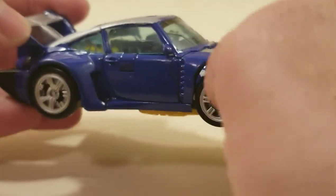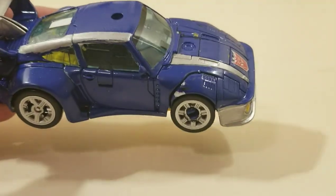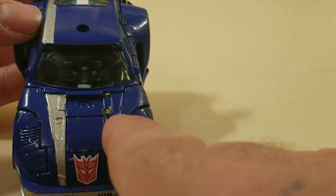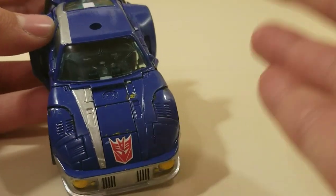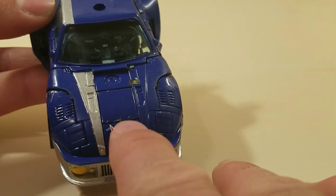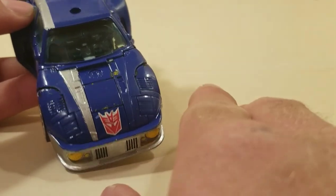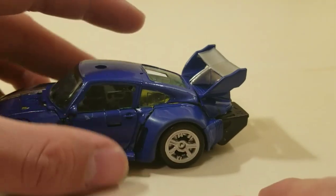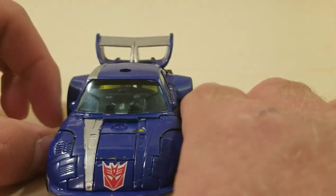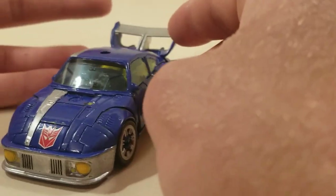If you look closely, you'll notice that there's some paint chipping already. That happened during transformation — not fun. Right there, there's some yellow that's due to tape not wanting to stick properly, and then there's some yellow there due to a certain hinge for the neck, and then white right there due to this flipping out for the transformation. So yeah, this guy is not wanting to cooperate, but I still like the way he turned out.